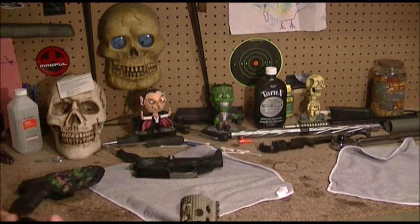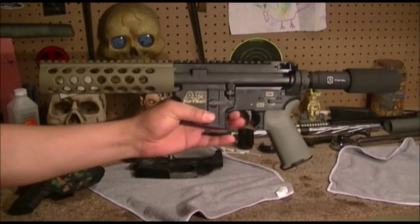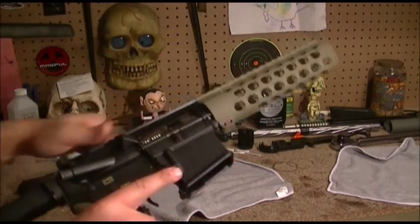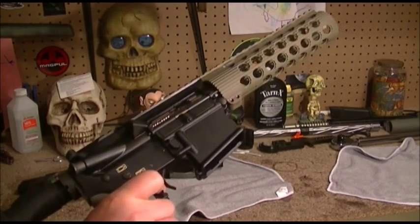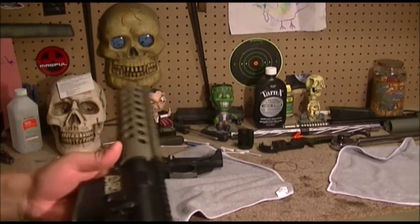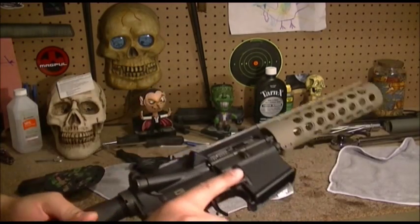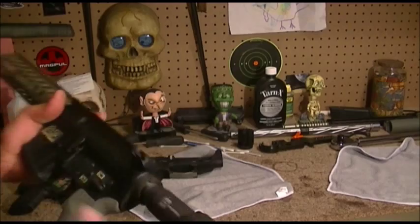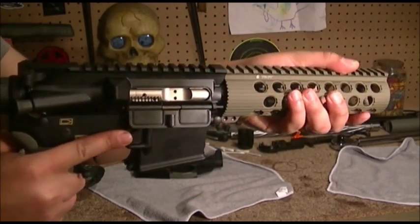If not I'll put one of those Noveski peg ones. Going to have the PCM charging handle, nickel boron WMD two-stage trigger, billet. In here it's a Spikes enhanced trigger, Phase 5 pistol buffer, pistol tube, buffer and spring — the whole kit. It actually shoulders really well.